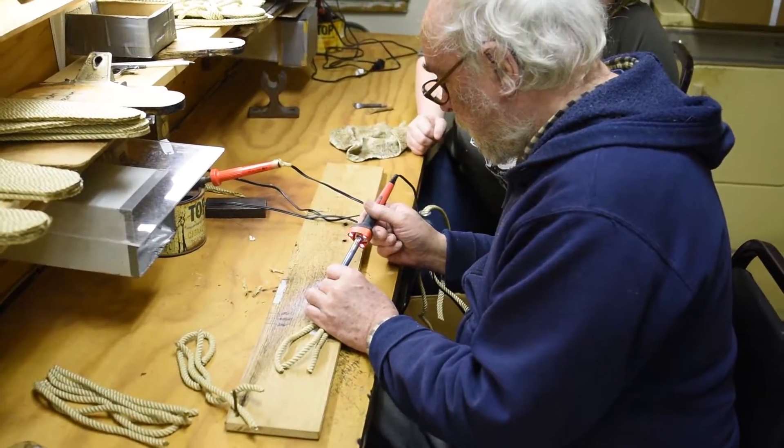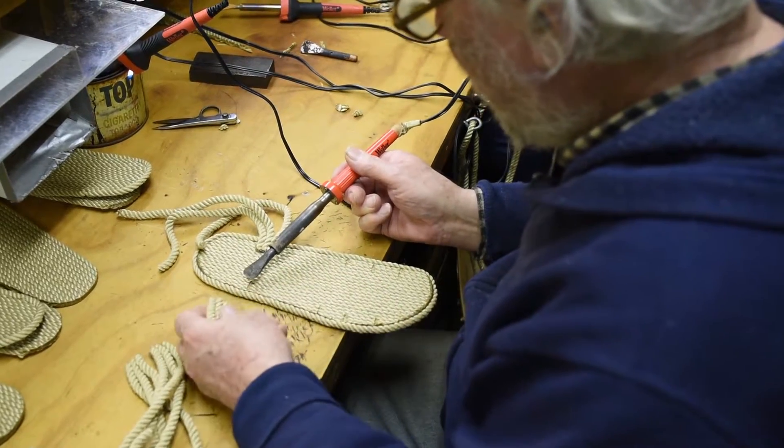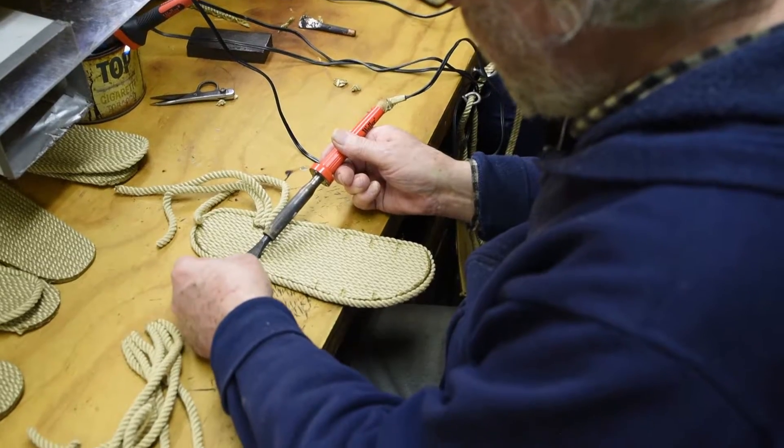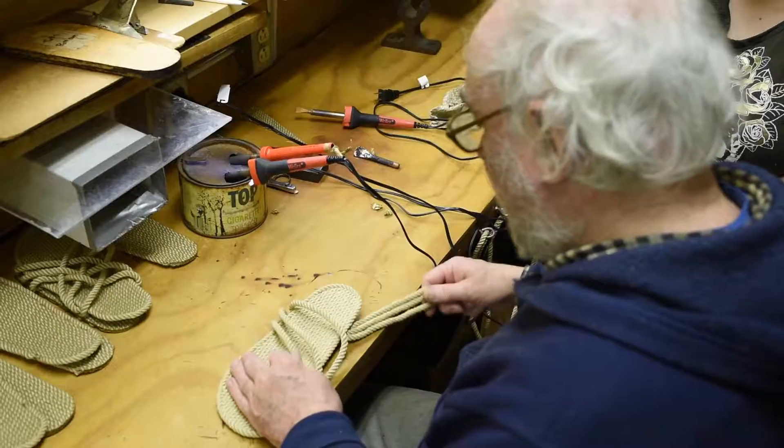There's a long history to these rope sandals. In 1967, Twin Oaks Community was started in Louisa County, Virginia, and their business was handmade hammocks.